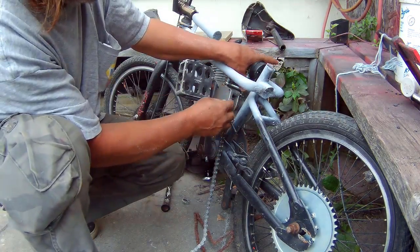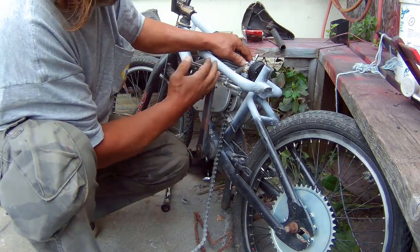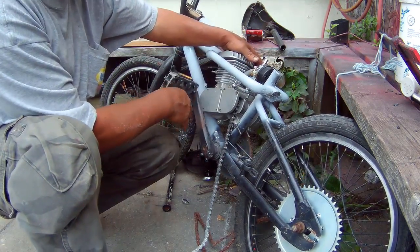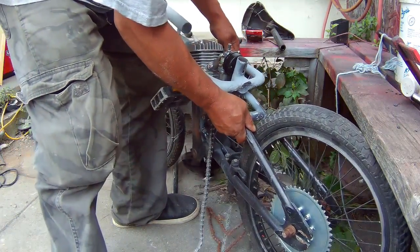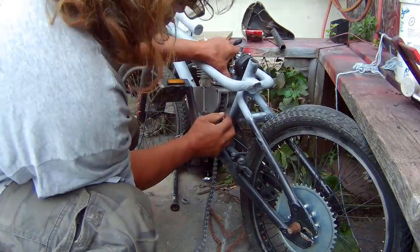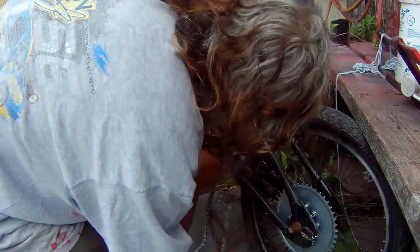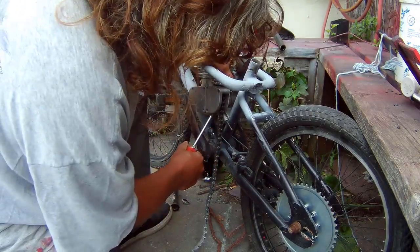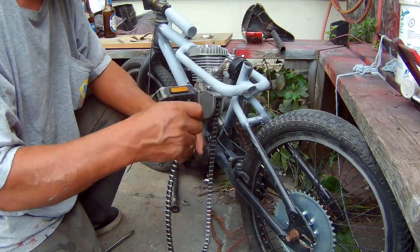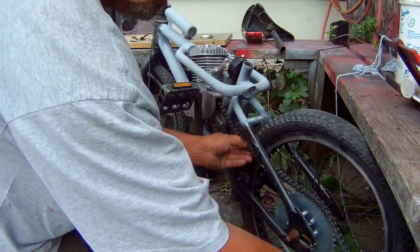The only way I figured out how to get this chain through the sprocket is either I have to remove this cover, or press the clutch in and turn the gear — which is not easy.